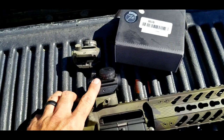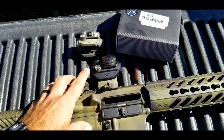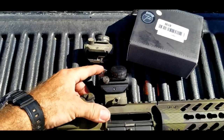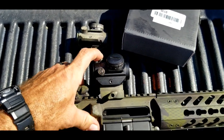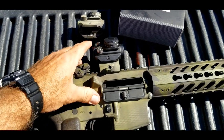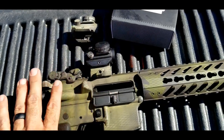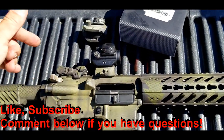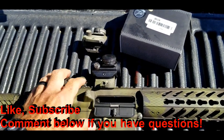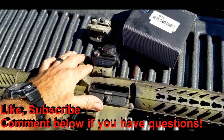When I moved it to the AR platform it held zero and tracked. It could have tracked a little better in the elevation area — the elevation knob got a little sticky and wasn't as tactile during adjustments, but it was still functional and it tracked. Would I recommend this? Yes, on a budget platform I think it's perfectly fine. If you have questions, post them in the comments, hit like and subscribe, and I'll put the purchase link in the video description and comment section. Thanks guys.